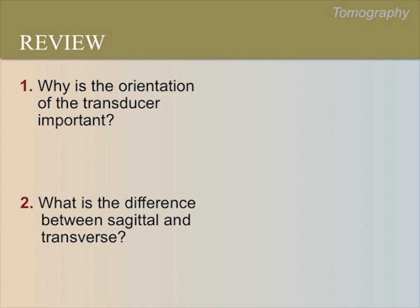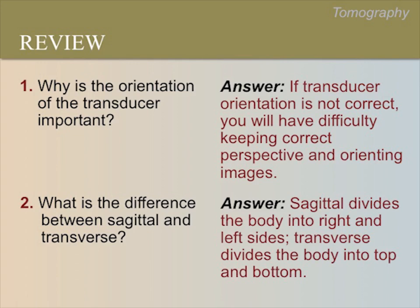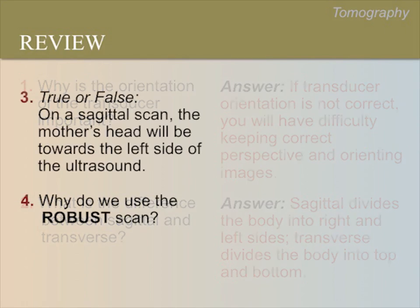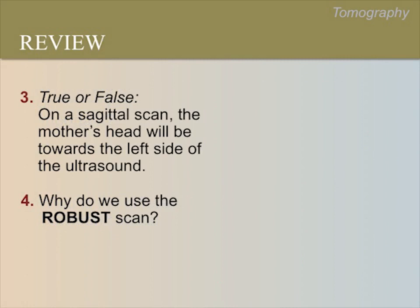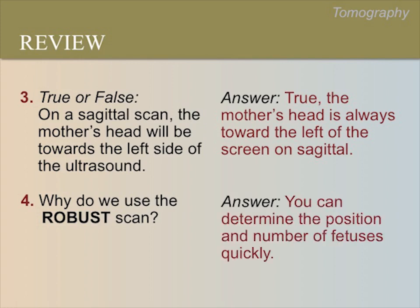Questions for review. Why is the orientation of the transducer important? If the transducer orientation is not correct, you will have difficulty keeping correct perspective and orienting images. What is the difference between sagittal and transverse? Sagittal divides the body into right and left sides; transverse divides the body into top and bottom. True or false: on a sagittal scan, the mother's head will be towards the left side of the ultrasound screen. True — the mother's head is always towards the left of the screen in a sagittal image. Why do we use the ROBUST scan? You can determine the lie and presentation of fetuses more quickly.